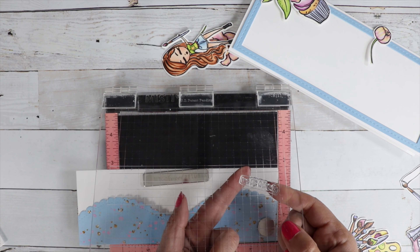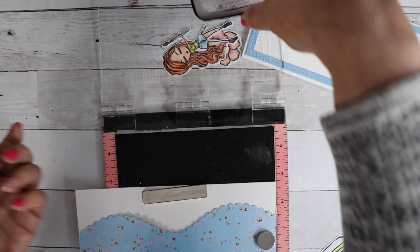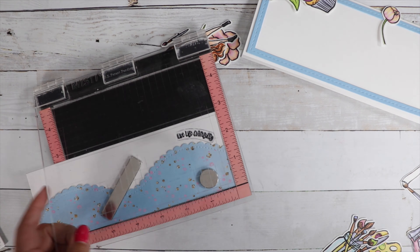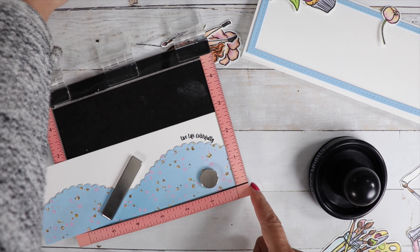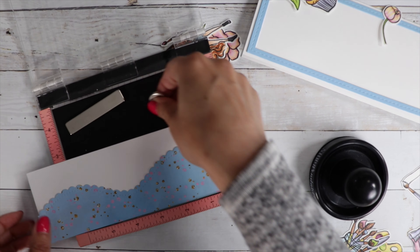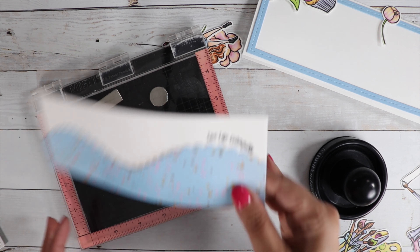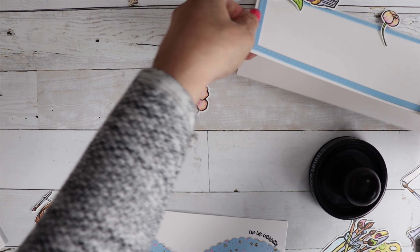I think that turned out really cute. I'm going to use my favorite black ink to ink up my sentiment and give it a nice press, and then we have our nice curved sentiment. Now that's done, I'm going to glue in my inside pieces back into my frame and then work on assembling all the images. I'll have a still photo at the end so you can see how the card turned out.